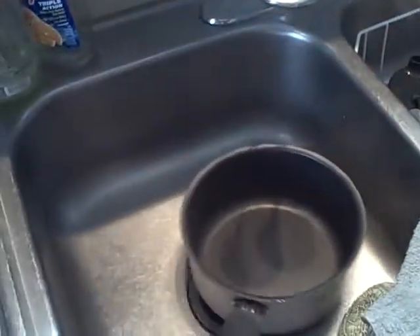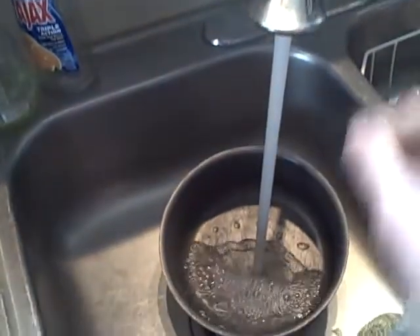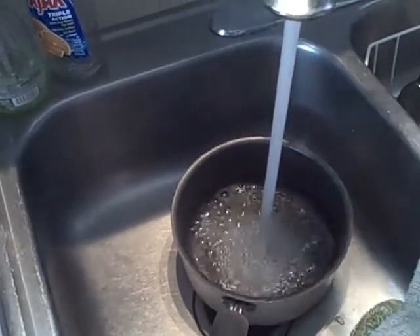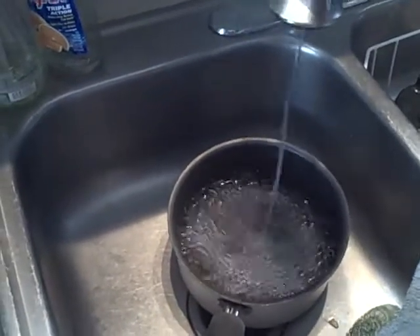The first step is filling your pot with water. You go over to the sink, turn it on, and fill up your pot of water until it's happy. That's enough water.